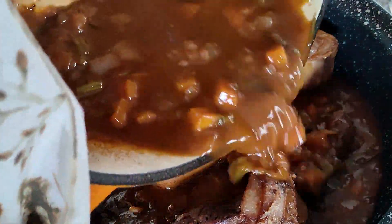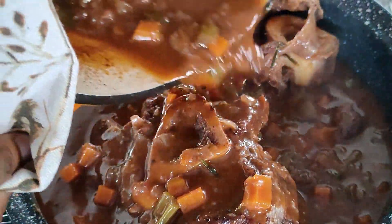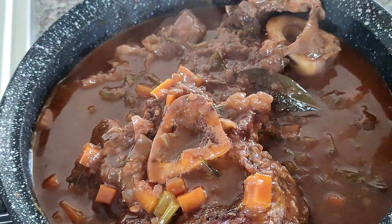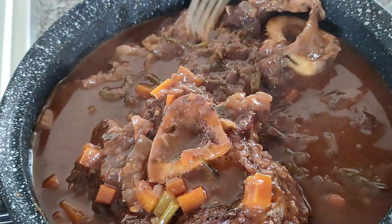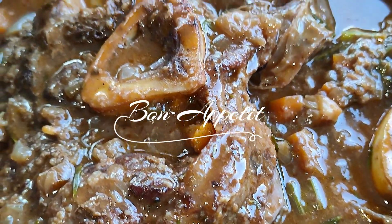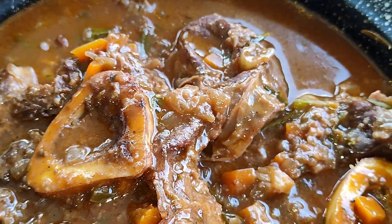Pour your juices over and serve. If you want, you can take a strainer and strain out all the vegetables, but I wanted to enjoy the chunky veggies so I just kept it as it is. Bon appétit, bye guys!